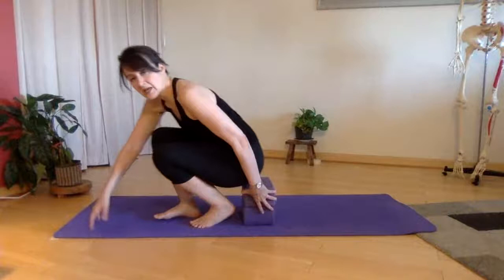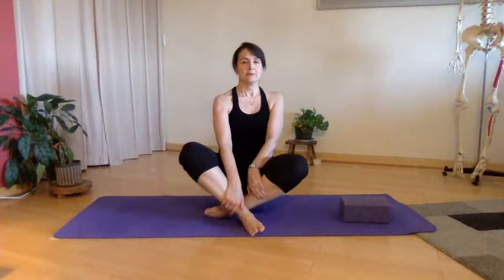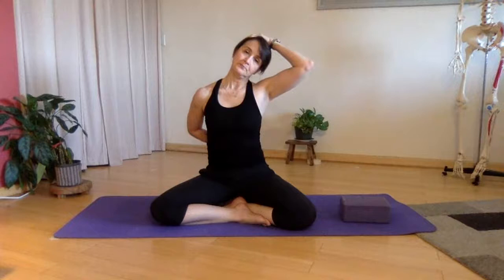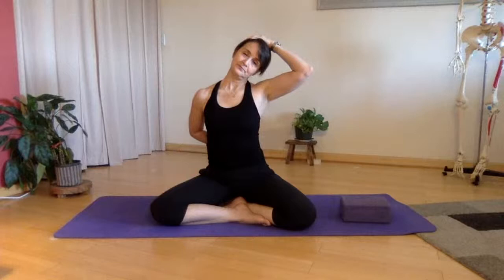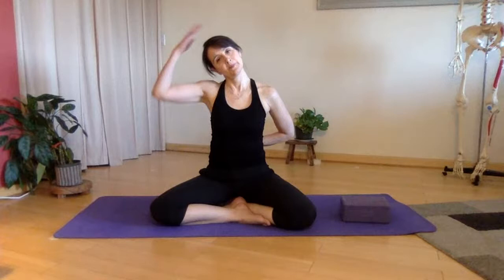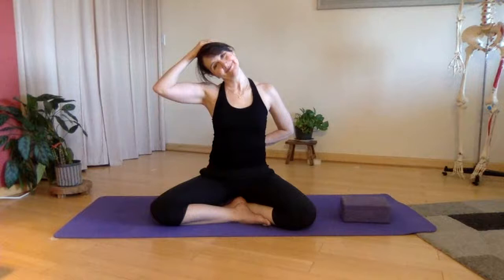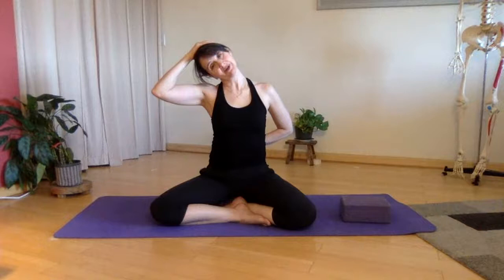Last but not least, we'll come back to sit, whatever way is comfortable — cross-legged or on a chair — and we'll do ear to shoulder. The top hand comes to your head and the other hand comes to the small of your back. What I want you to do with the second arm is reach that shoulder down a little bit as you go into the stretch. Big breath in, big breath out. Switch sides — down with the shoulder, side with the head. Inhale, exhale. Let's do one more nice breath right here.